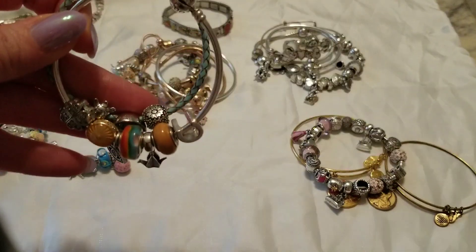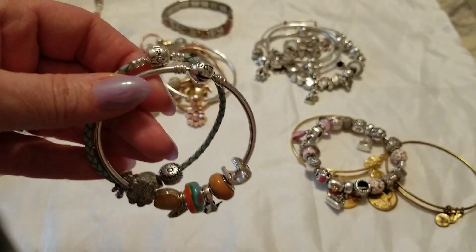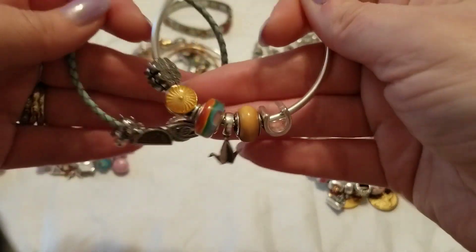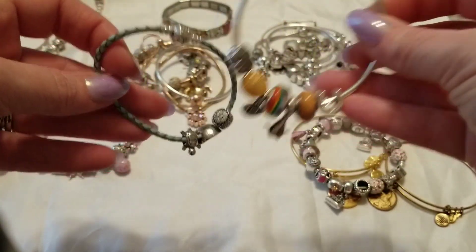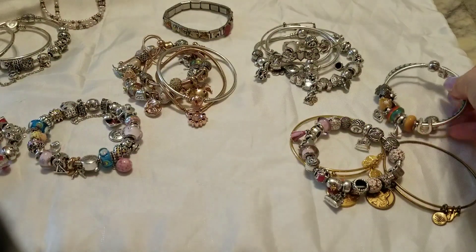I really do recommend that you wash down your bracelets when they've gotten sweaty — that really prevents them from getting all tarnished and starting to look that dingy color. Another stacking option is a simple bangle with a simple leather with maybe just a few charms, or you could do them plain as well, whichever way you want to do that.